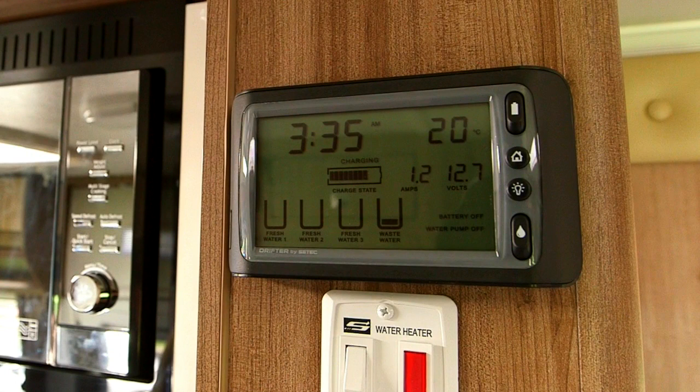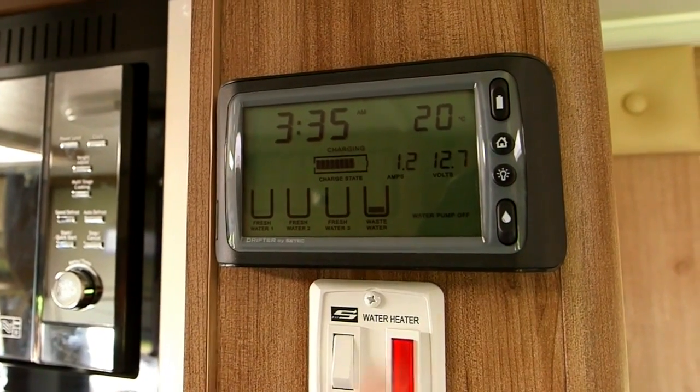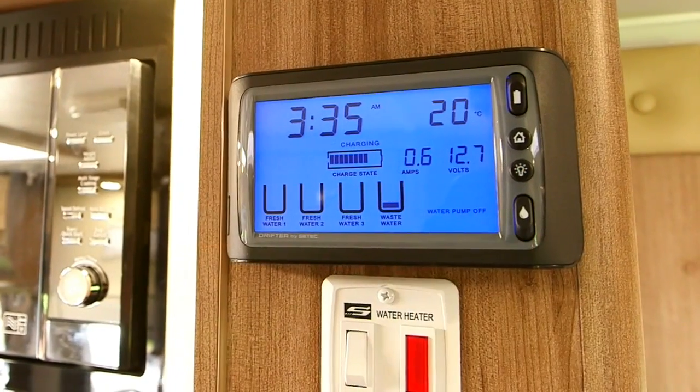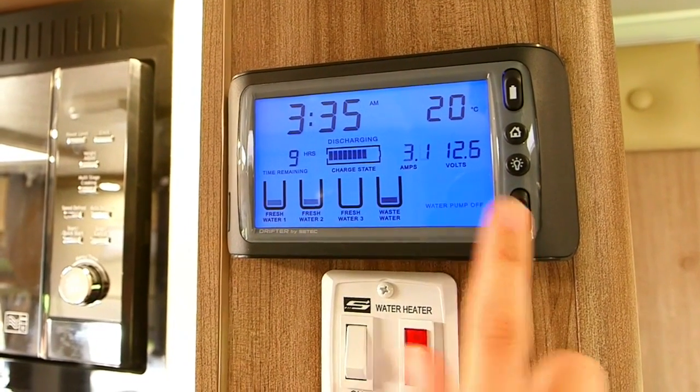If the battery is off, it will say in the corner of the screen 'battery off' and the water pump off. To turn on the battery, flick the battery switch down. The battery switch needs to be on to charge up any power source. The bottom switch is your water pump switch which will turn on your 12 volt water power. Flick the switch down to bring up your tank water levels.